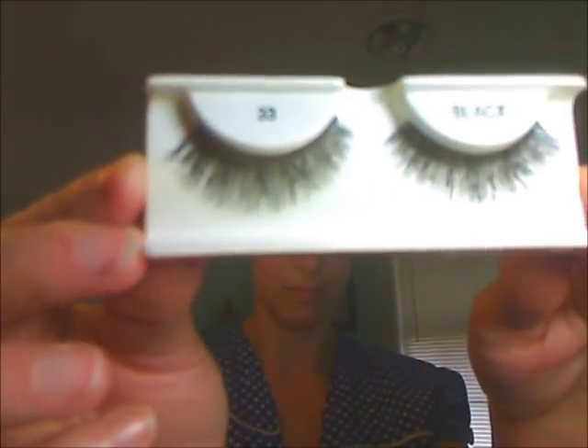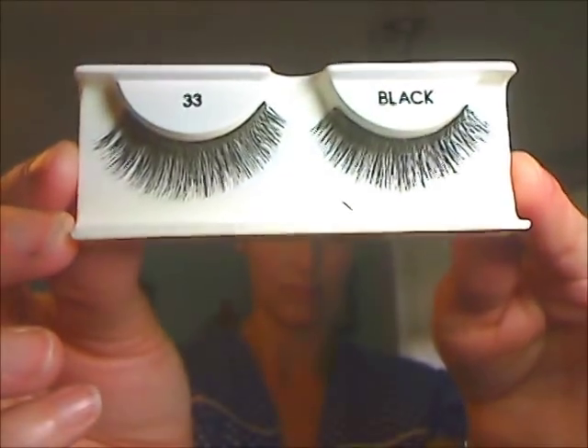I'm going to use some false lashes — these are number 33s by Modlash — and I'm going to cut those in half. First, I'm going to prime my eyelashes with a good lengthening mascara, Illegal Lengths by Maybelline. I cut the lashes in half at the inner corner where they get short, but I'm applying those to the outer corner of my eye to give it a doe-eyed look.